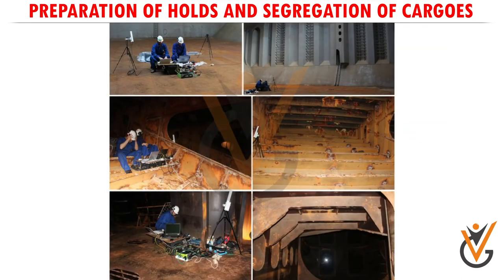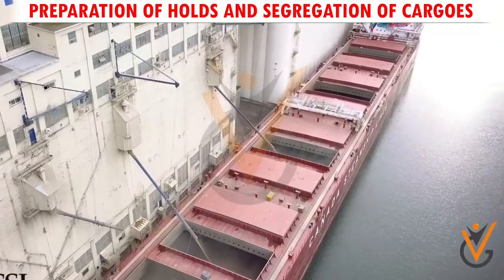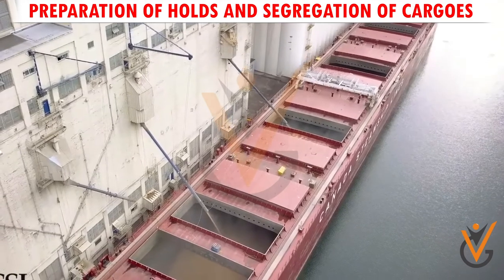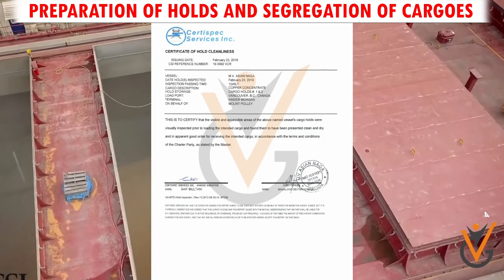Inspect the holds and satisfy that holds are fit in all respects to load grain before arrival at load port, as the holds are required to be passed by a surveyor in order to obtain a hold fitness certificate prior to loading.